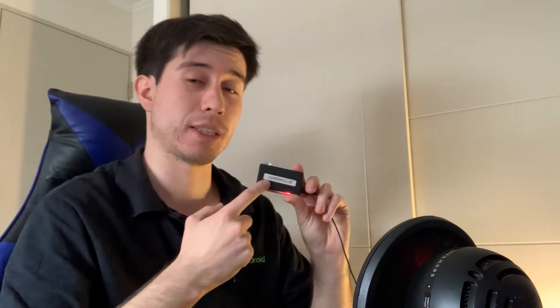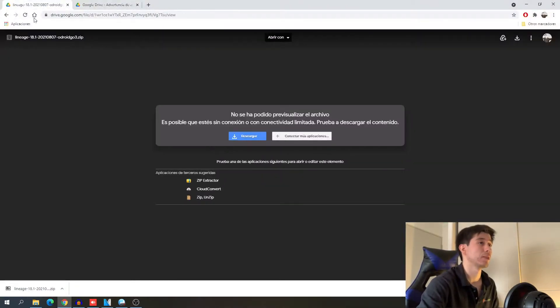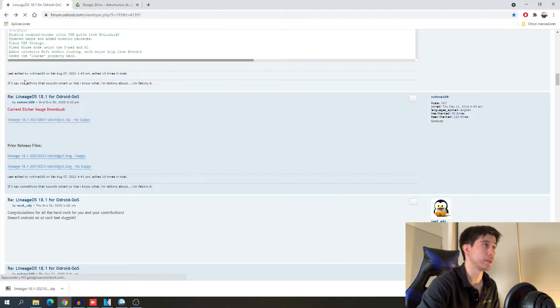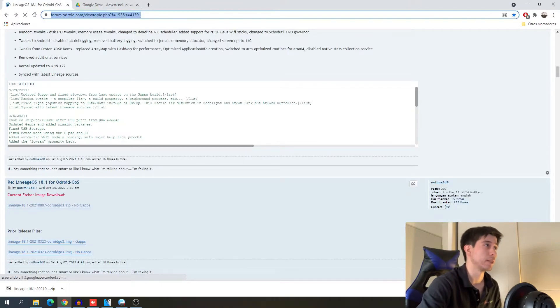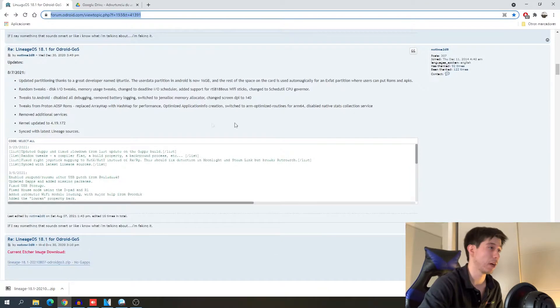So in order to do this we need our SD card and our adapter so we can connect the SD card to the computer. And once we do, we have to go to the next web page, so right here we have this page — it will be in the description of the video.